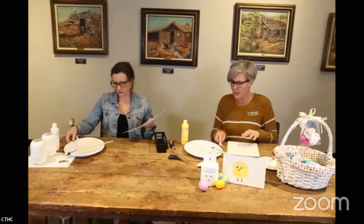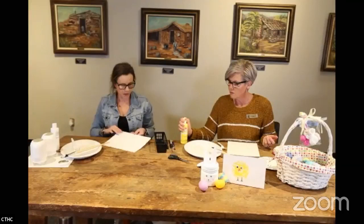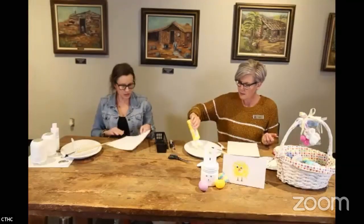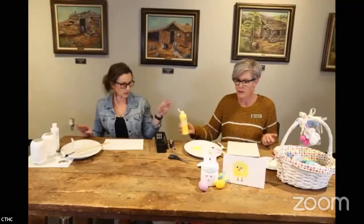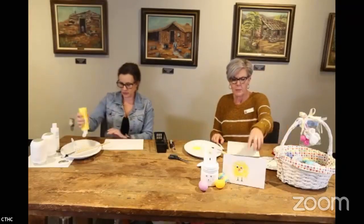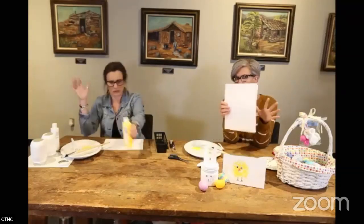We've done art with everything from forks to toothbrushes to cones, cars, and golf balls. All you need here is just plain card stock and acrylic paint.